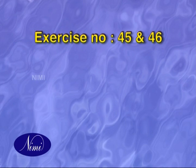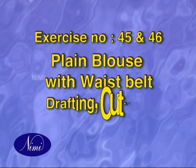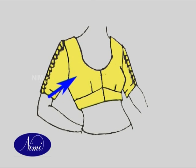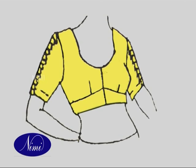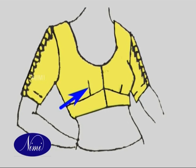Exercise 45 and 46: Plain Blouse with Waist Belt — Drafting, Cutting and Stitching. In this type, the front part is cut into body and belt pieces. The belt is tied like a bow at the bottom. Darts are placed on the body part.